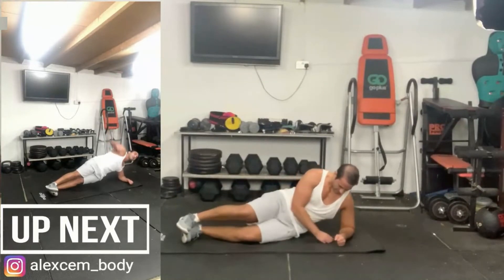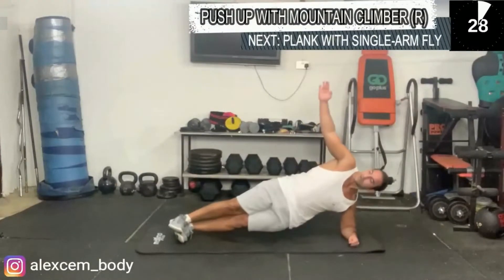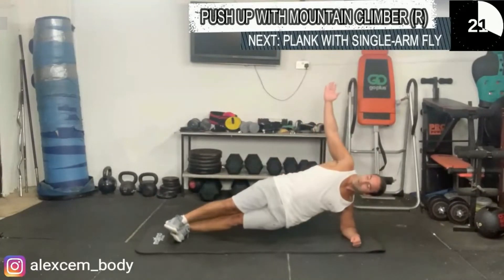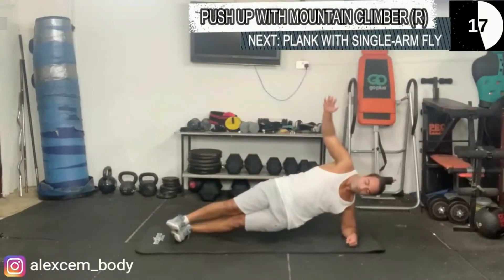Now we're going to move on to the opposite side — the right arm is going to be doing the moving as well. Come on, you can do this. Keep going, do your best. Breathe.